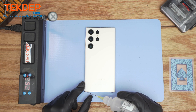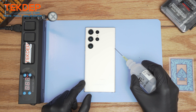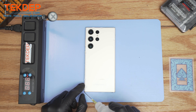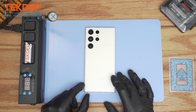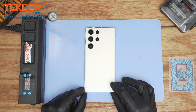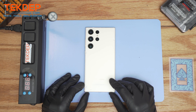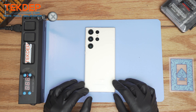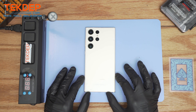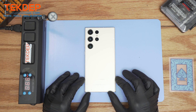We're going to apply isopropyl alcohol on the back cover of the Samsung to help loosen the adhesive beneath it. By the way, Samsung actually has a service automatic display back cover disassembler. That machine is actually efficient to remove the back panel automatically, but this video is more oriented toward the manual labor on how to do it. So if you decide to mail in your device to us for repairs, we do it the Samsung official way.